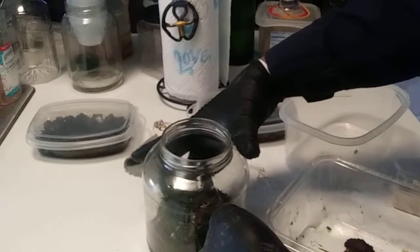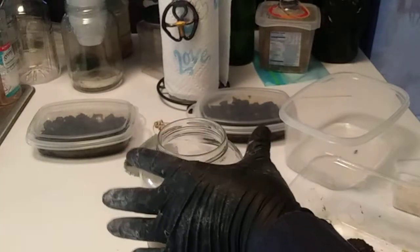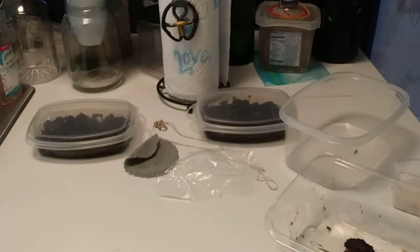We'll come back and revisit this. Of course we'll add some more water. For this terrarium I don't use tap water - I use filtered water.